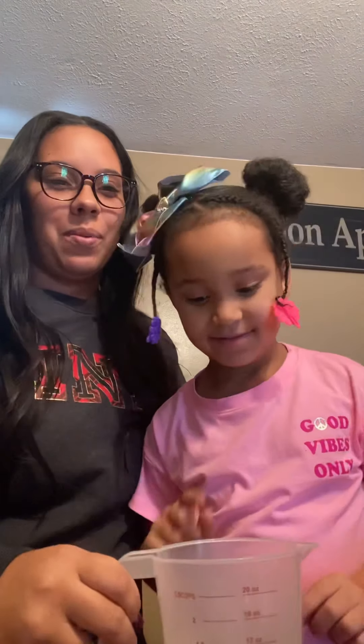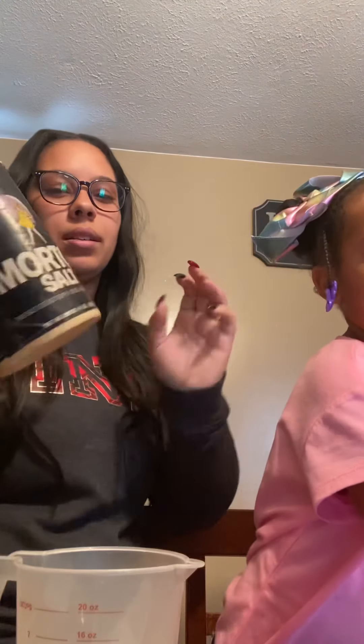The first ingredient is a cup of water, which we have right here. We have three cups of flour, which I already measured and put inside our big mixing bowl. We have one and a half teaspoons of salt — I still need to measure that. We have a quarter cup of oil, and food coloring, which is optional, so don't go out and get it if you don't have it. Brooklyn picked blue — she wants to make blue Play-Doh today.